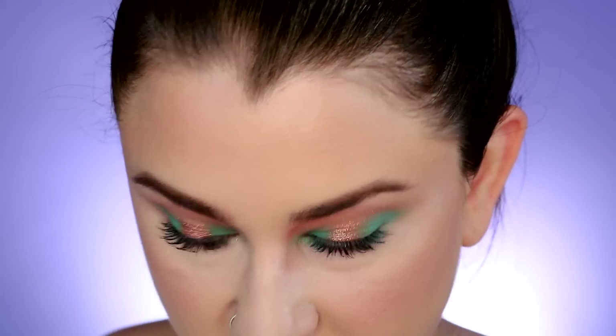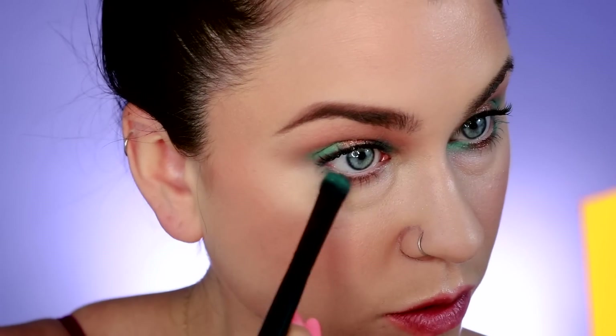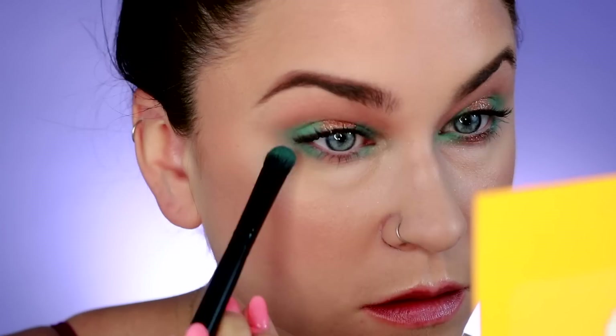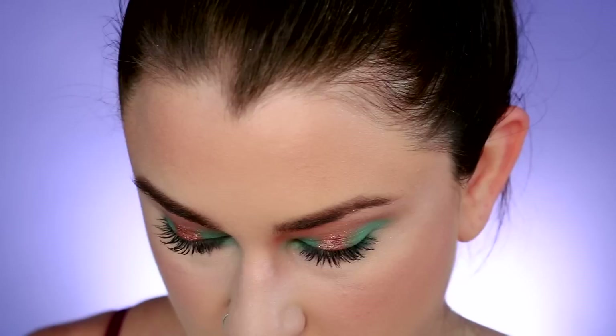That's pretty much it for the upper lid. For the lower lid I'm going to take that same brush and the green color called Splash, and I'm just going to hit the inner and outer corners of the lower lash line. For the Splash color, I'm going to take this tiny detailer brush by Real Techniques, wet it, and use that to apply Plunge to the center of the lower lash line.